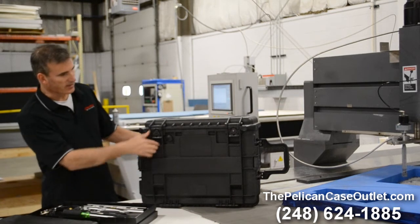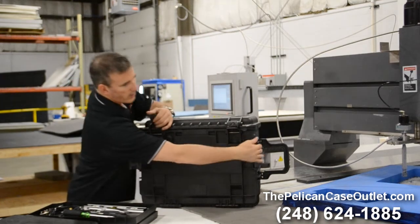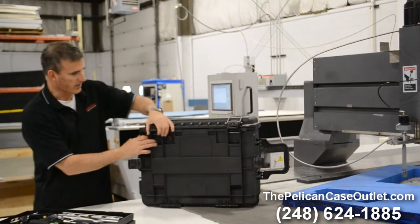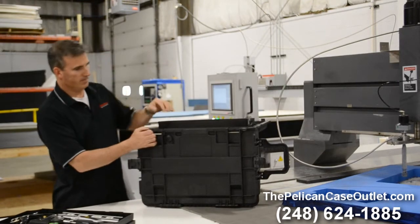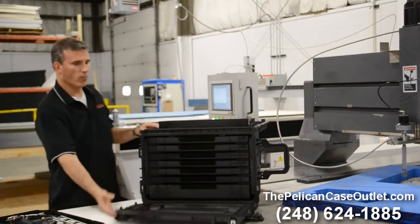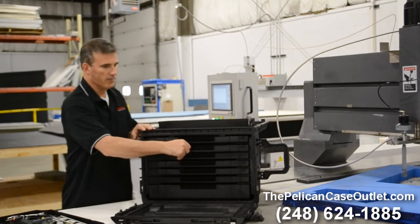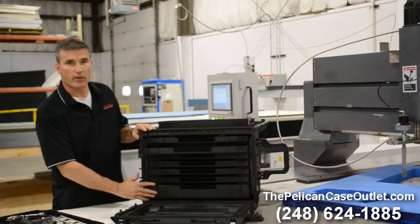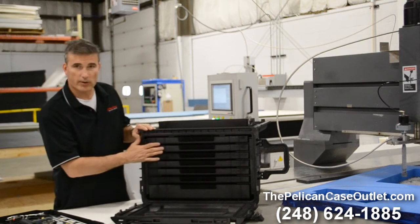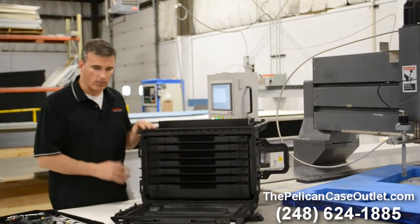Here's the case itself, and most of you that are used to Pelicans totally understand the durability. With this all sealed up, obviously you've got airtight, watertight — the thing that you're looking for in a Pelican. This is one configuration of drawers. We can have a custom setup — instead of all these narrow or shallow drawers, we can have deep drawers, a combination, whatever you're looking for.